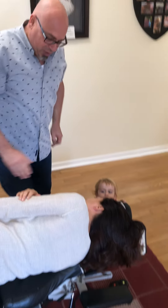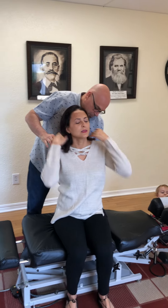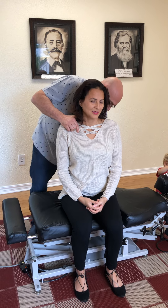Perfect. Can you sit up please, with your back to me? There we go — and that breath is actually an important thing. Look how loose she is in the SI joint.